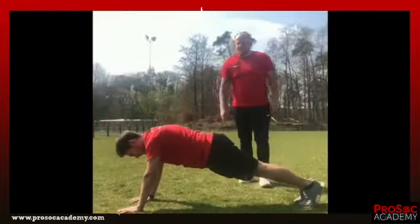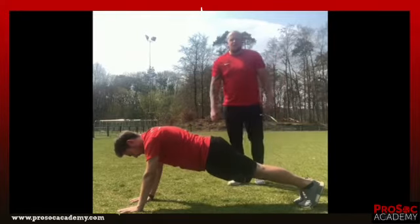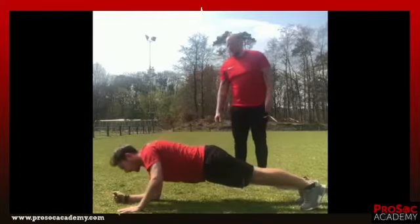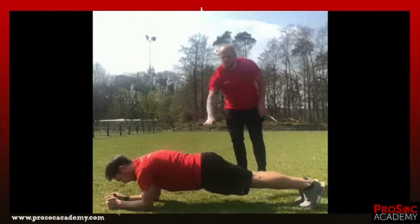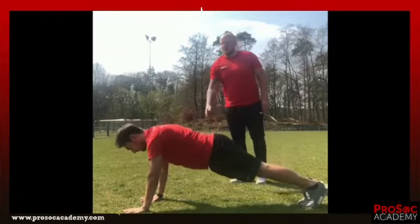Third exercise, we are going back to the push-up position. We do 4 sets of 10 reps. We go down with one arm on your elbow, then the second arm on your elbow — so now we have a plank position. Always make sure your body is straight. Then we go back up with your right hand and left hand. We do this 10 times.